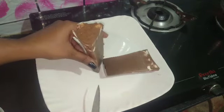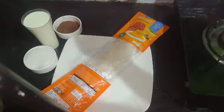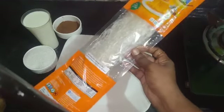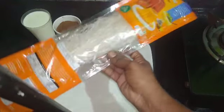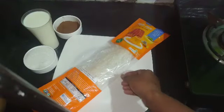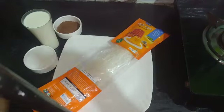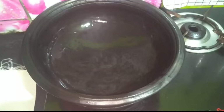Now we are going to make this pudding with chocolate mousse cake. Now we are going to look at the ingredients. Agar agar is made with powder. You can add anything available to hand. Now add sugar, milk, and cocoa powder. Now we are going to heat it up.